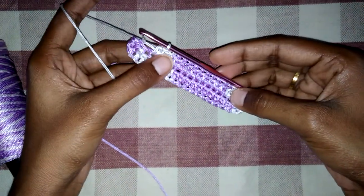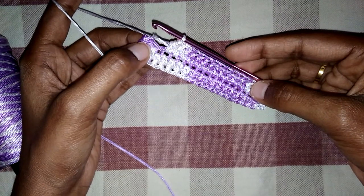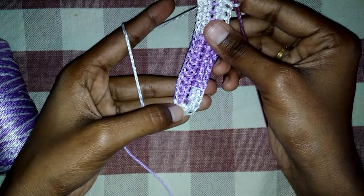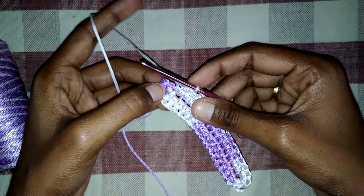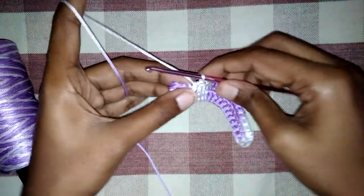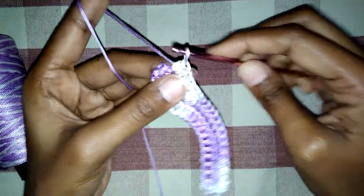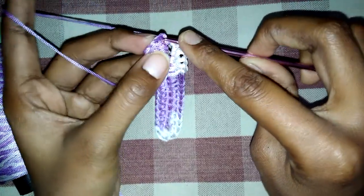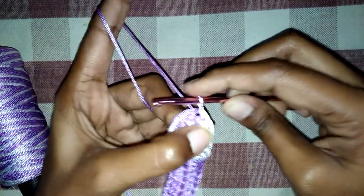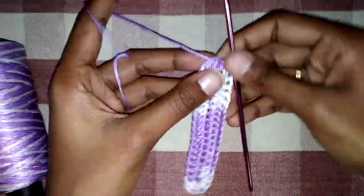We have almost finished the second side of this line. This is the last ring and the last but one ring — this is where we made three half double crochets. We will make half double crochets in this second one. We made five half double crochets in this end; we already made three, so we have to make two more in this gap. Then we join this with a slip stitch in the first half double crochet we made. This is the first line of the base.